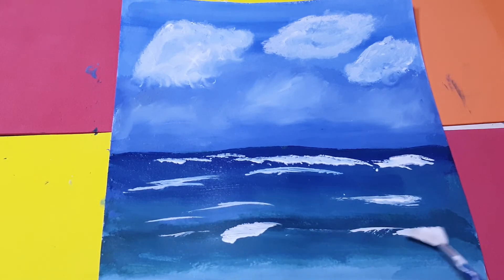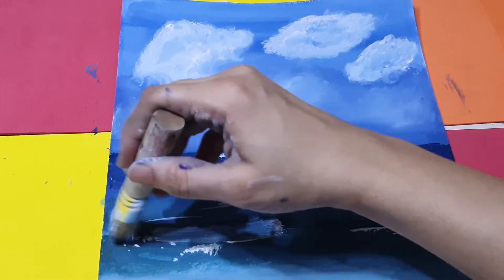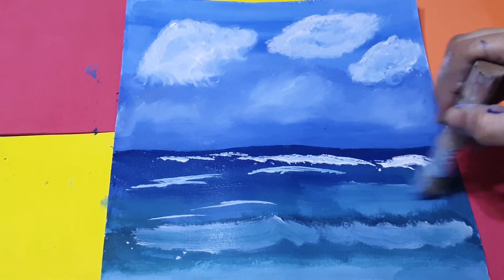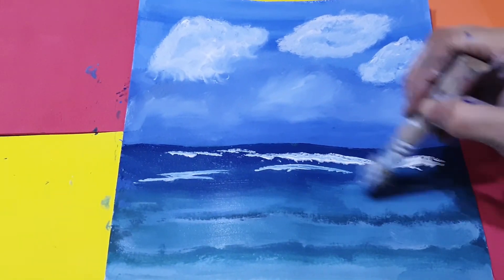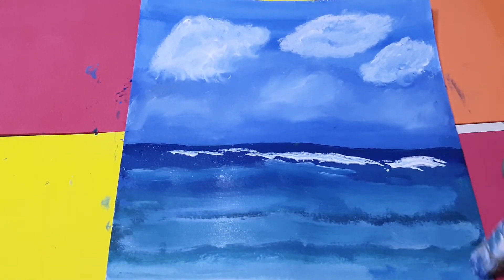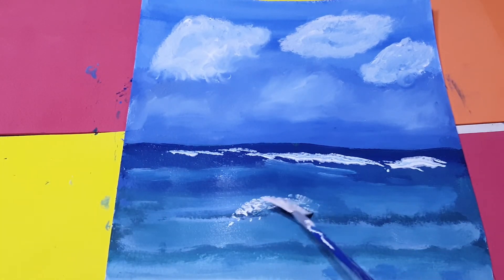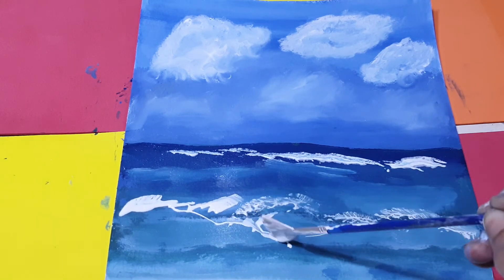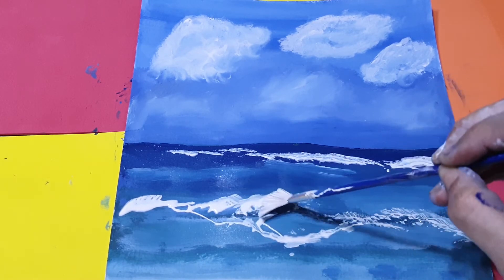I will mix this in here like this. A little lighter tone will be created here — lights and dark, like this. And then some waves, this type of line.